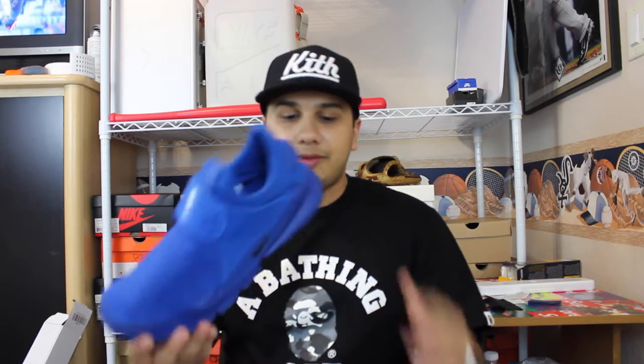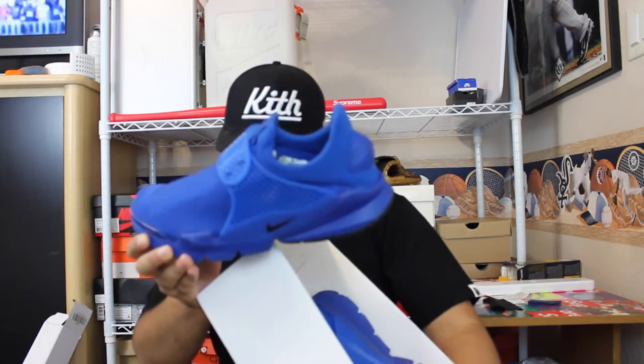If y'all have been watching my videos for a while, you know that I picked up the Nike Sock Darts Independent State. I picked them up off resale, which kind of sucks because I really wanted them. I got the Sport Royal color — or Sport Royal, my bad, mixed up the two.